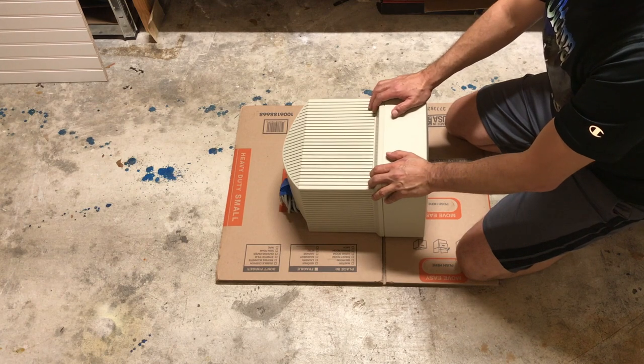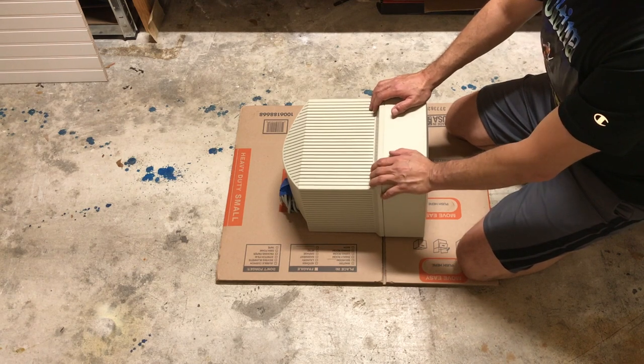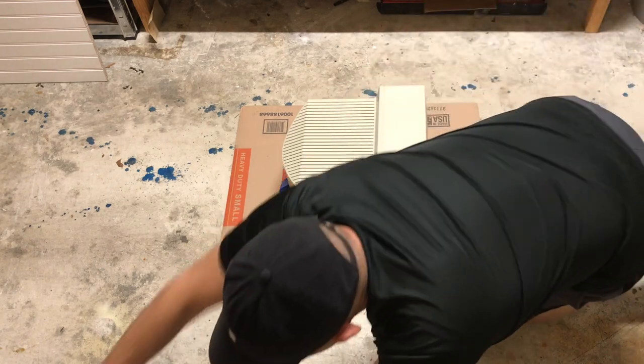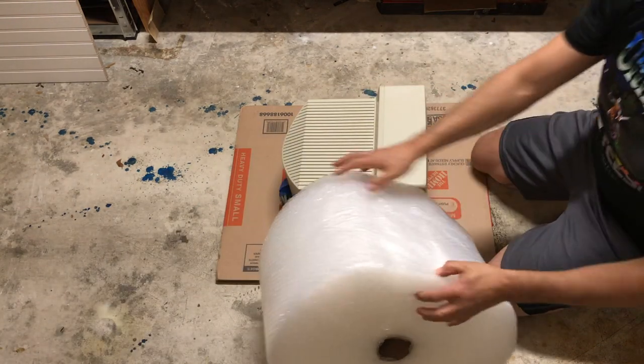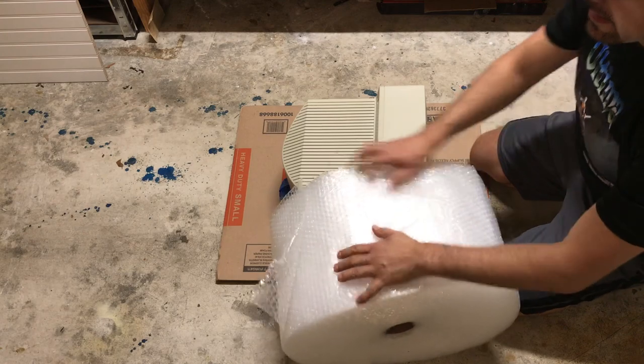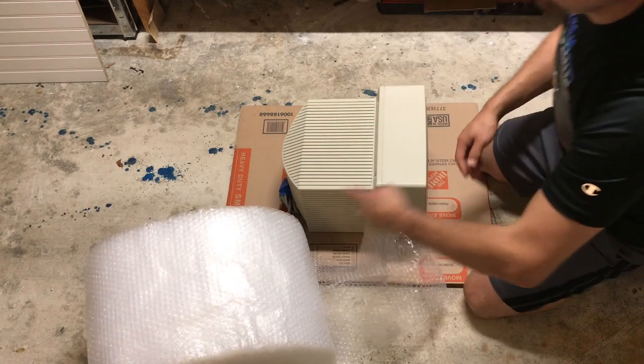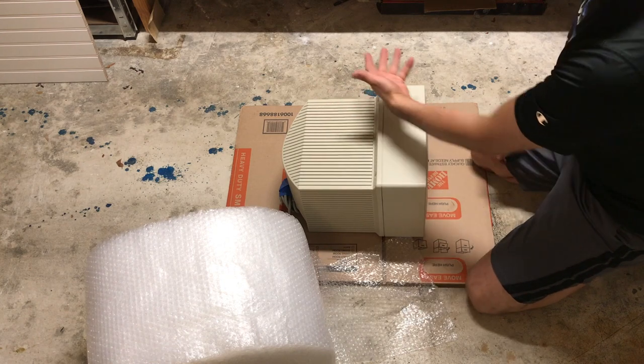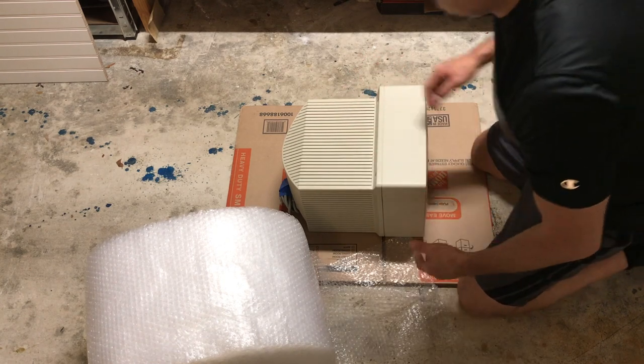The corners are the most vulnerable — they're the first to go and they'll break everything else. A normal hit on the side maybe it can withstand, but the corners are vulnerable. So those are the most important ones to protect. The first thing I do when I start packing is I take my bubble wrap and I wrap it in two ways — one axis and then the other axis.